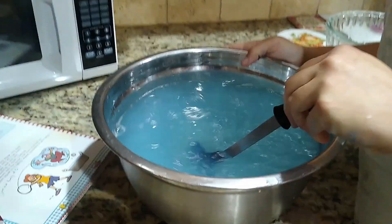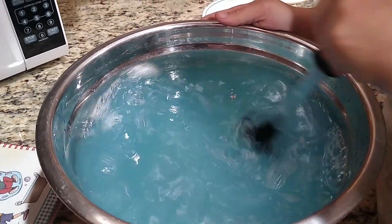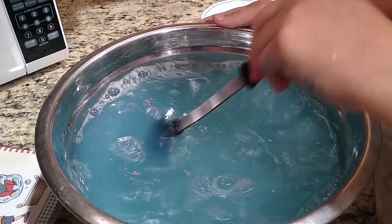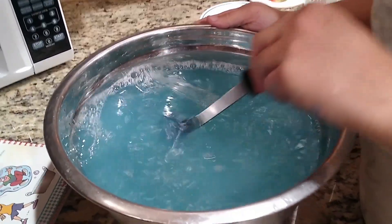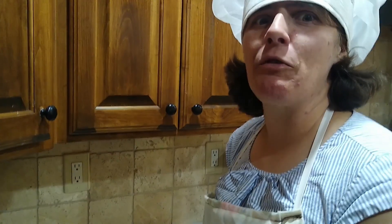So now we mix this all together. This is one of those recipes — have you ever seen those kiddie wading pools that they sell at Walmart? You could get one of those and put a little platform in the middle, with strings attached to a hula hoop, and pull the hula hoop up and down with this in the moat around you, and it'll make a giant bubble around you.